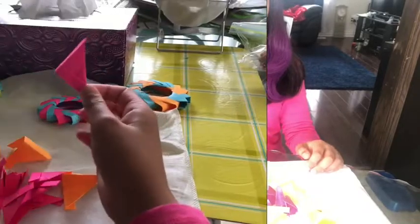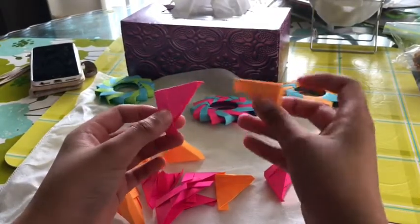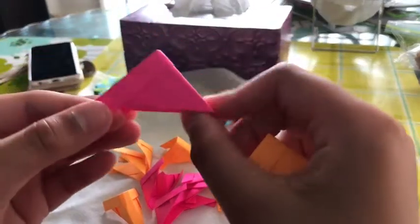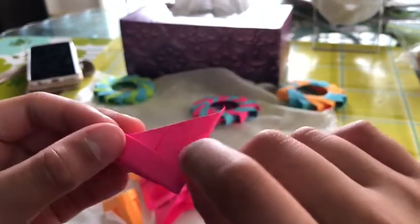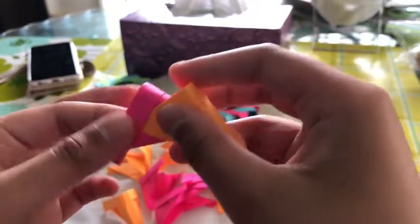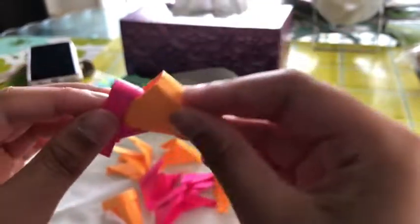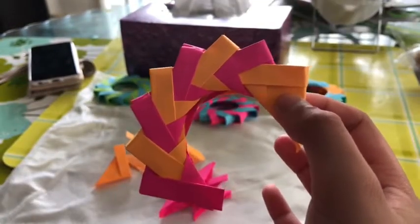Then you're going to want to make 13 more pieces. Putting them together: take your first piece and your next piece. If you look closely, there's a little slit on both sides. You're going to take the end of one of them and push it in — tuck it under that pocket — and do that on both sides, and keep doing that. It's pretty tricky.